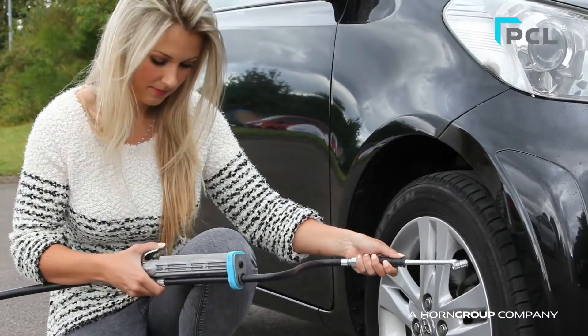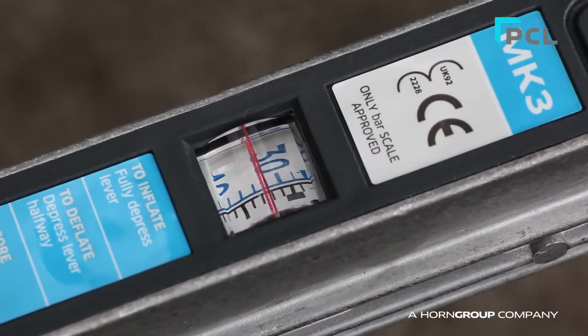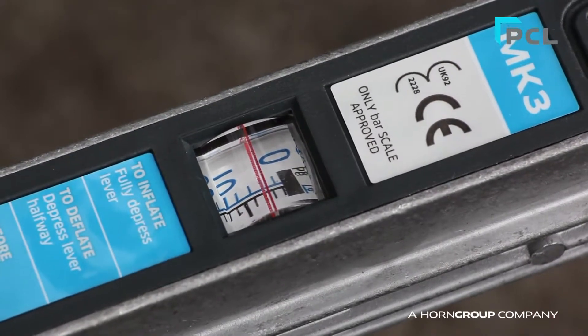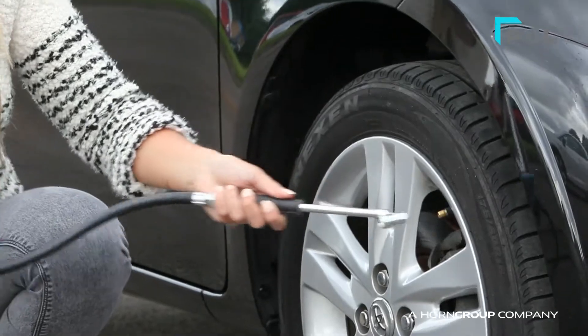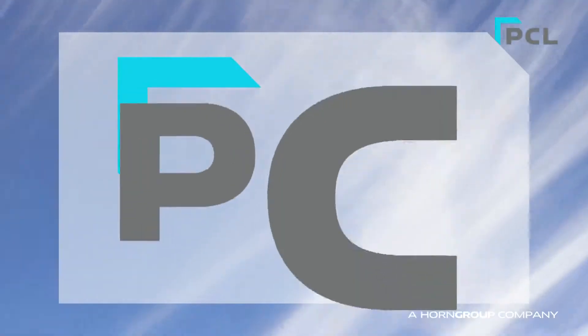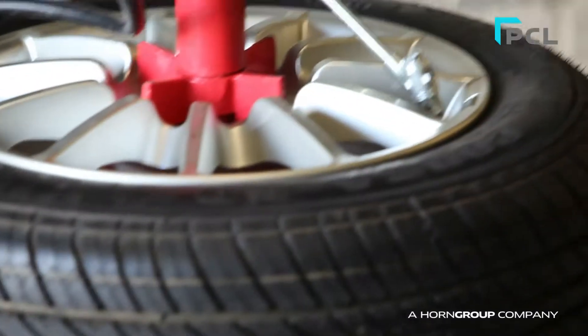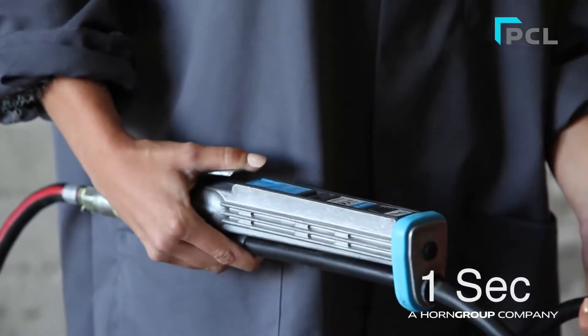The correct operating procedure is to over-inflate the tyre slightly and then to deflate down to pressure by half-pressing the trigger. This will reduce the turbulence in the tyre and give a more accurate reading. The Mark III has been factory tested to inflate a tyre from flat to 30 PSI in just 20 seconds.